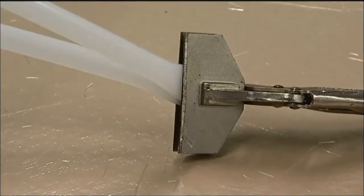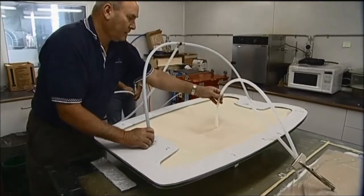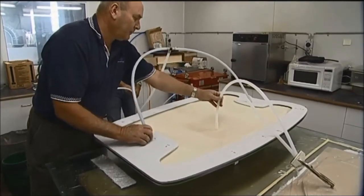After sealing, a vacuum is introduced so that the flexible mould takes the desired shape.